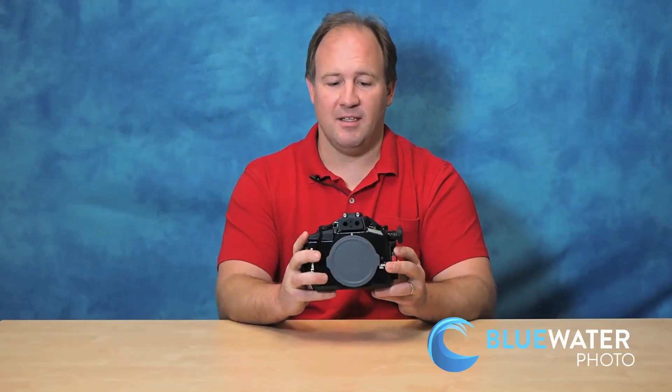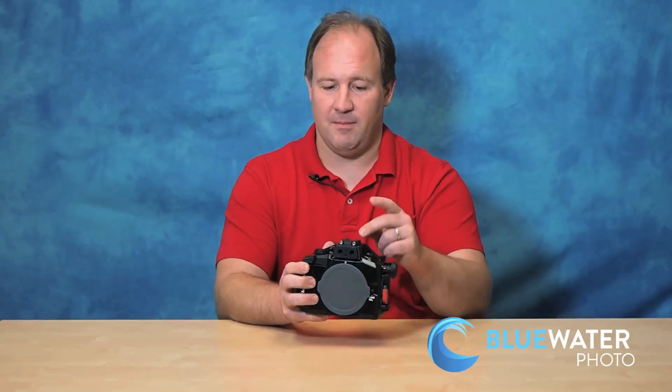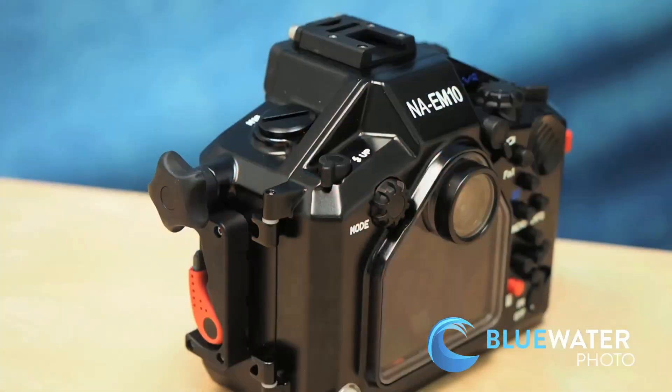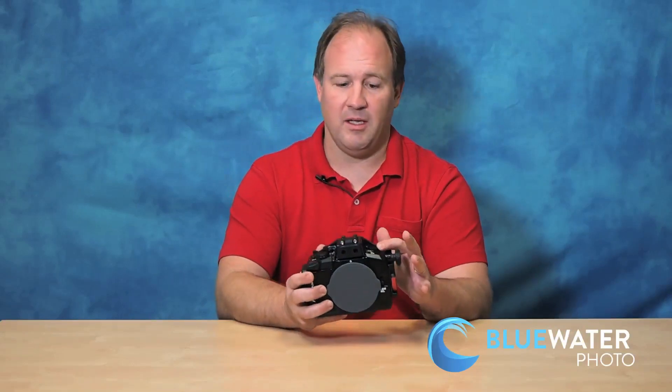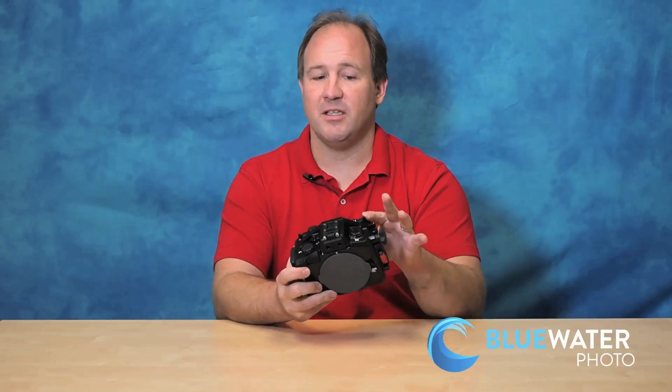It comes with a leak detector. You have a hot shoe mount to put a ball on the top, and an M10 mount to put a second ball for a second GoPro or video light. You even have a place for an optional sync cord, although I do not recommend using a sync cord with this camera — if you want more details about that you can call me. You can also pop the flash up and down.